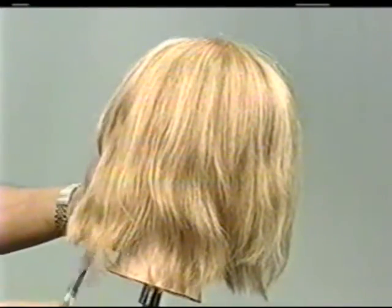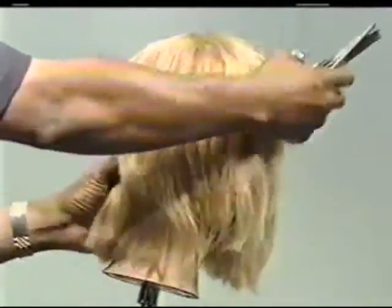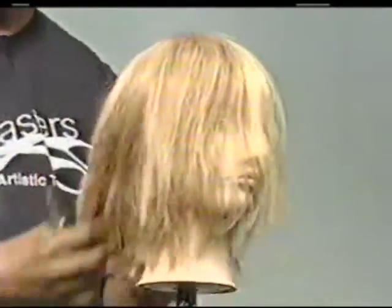I'm just using my hand as a guide — just like that, letting it guide me. And there it is: my classic bob in no time flat.